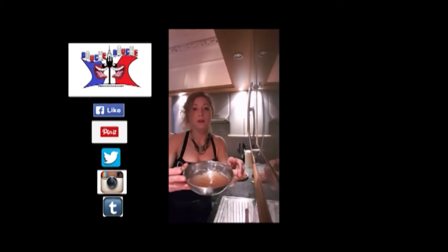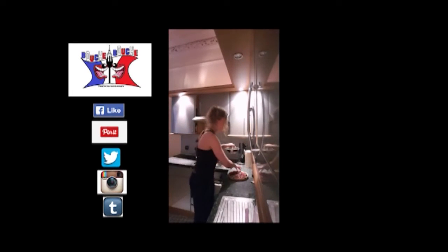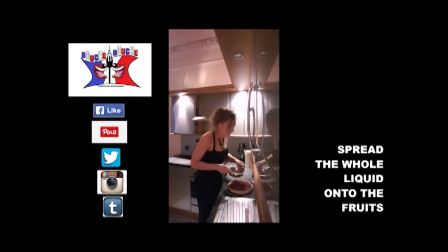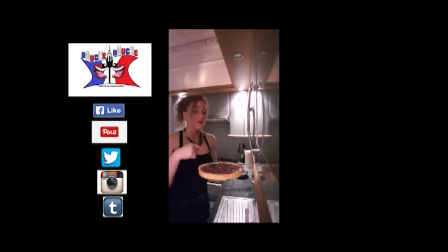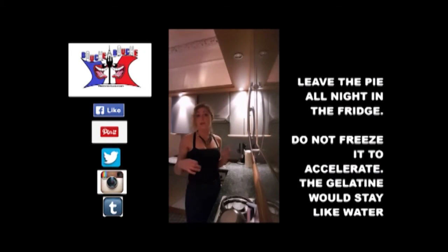You take your gelatin — it looks very liquid, but it's fine — and just spread it on your pie. You will obtain something that looks a bit rough. Put it in the fridge. Don't freeze it; if you freeze it, it will stay like water.